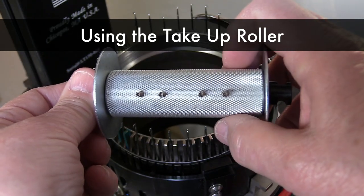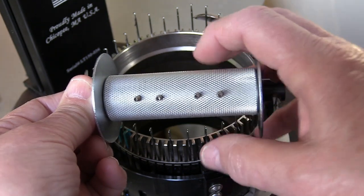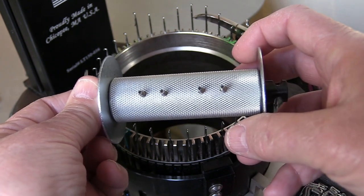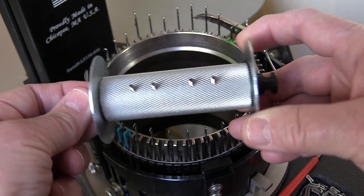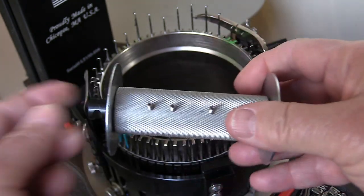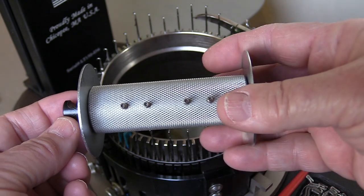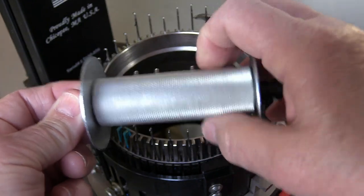This is the take-up roller that installs under the machine — you hang your weights from it as your sock increases in size. Roll the sock up onto this roller, and the roller needs to be rolling away from you. It only rolls in one direction. Holding the black nub on one side, it rolls away from me, but if I turn it the other way it won't turn at all. Make sure you install it in the correct orientation — holding the black nub so the roller rolls away from you.